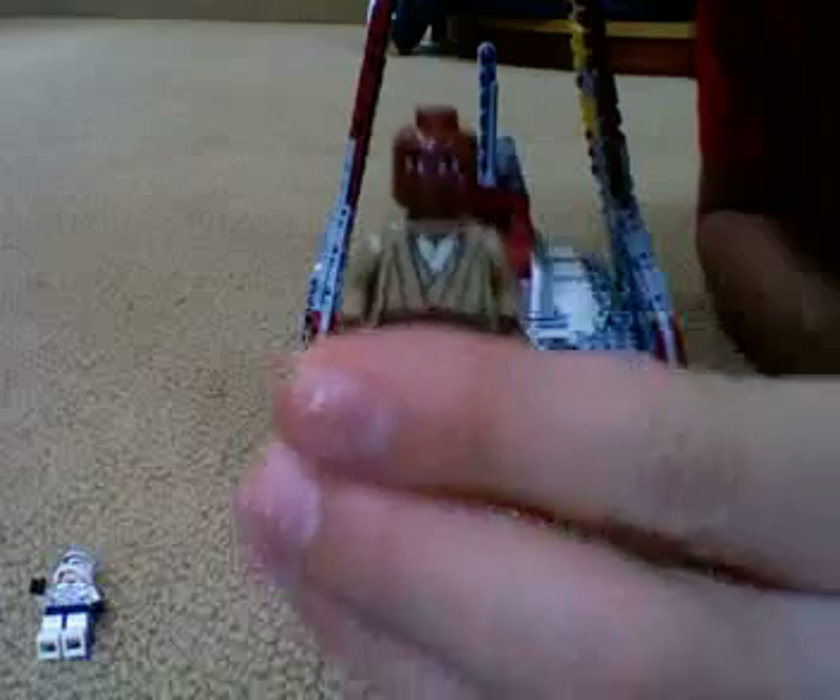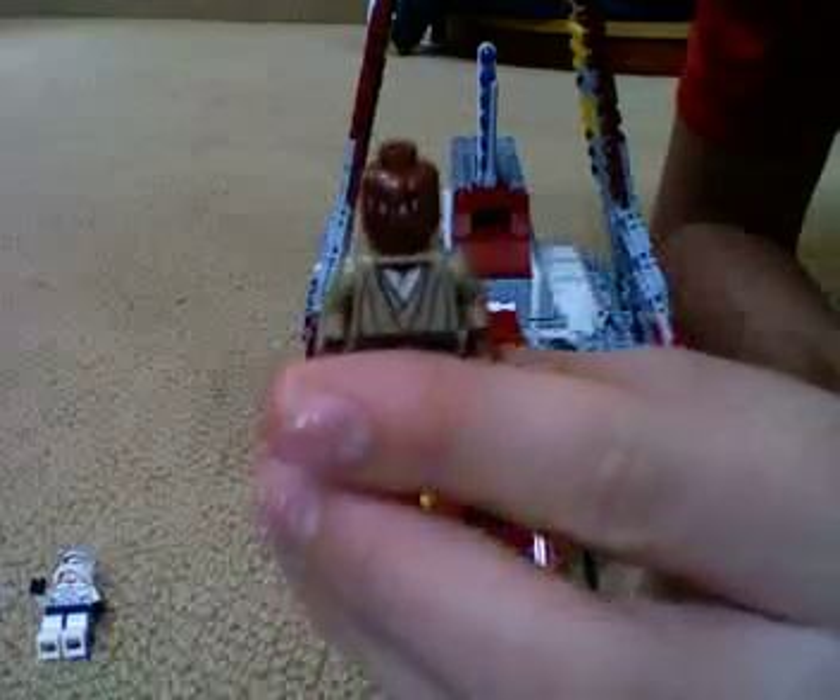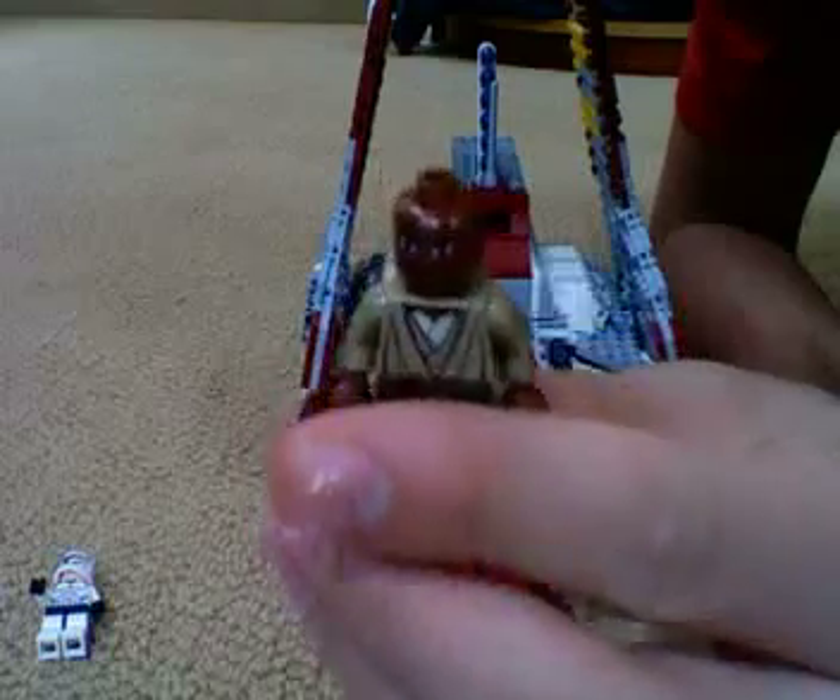And a cheesy-looking Mace Windu. Looks like he's 80 years old, man. Comment and tell me what you think about the new faces.